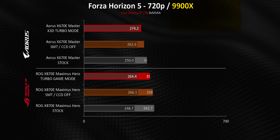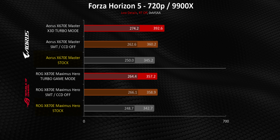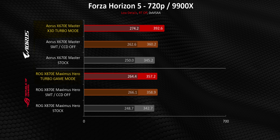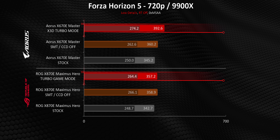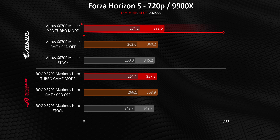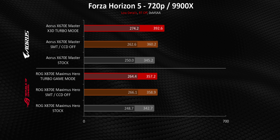To test this, we're running with a 9900X and RTX 4090 at low detail settings to put a larger emphasis on any performance differences. We've run both boards at stock for baseline numbers, then manually disabled SMT and one of the CCDs, and finally tested with each respective turbo mode enabled. Turbo mode on both motherboards increased average and 99th percentile frame rates by quite a bit, but the ROG Hero's results align perfectly with the manual settings, while the X670E Aorus Master goes above and beyond, delivering better relative uplifts — proving Gigabyte is doing additional tuning behind the scenes.